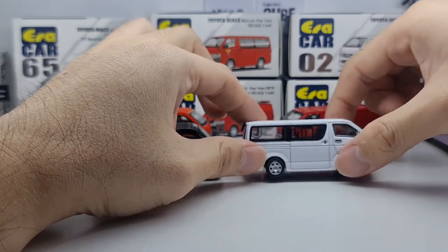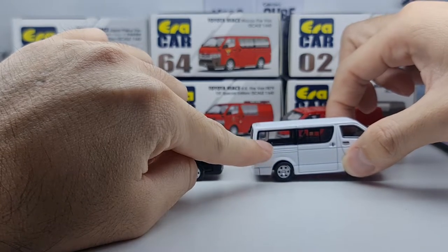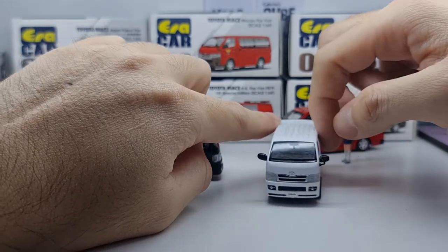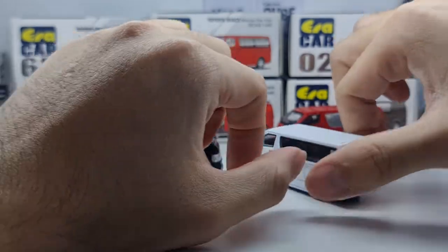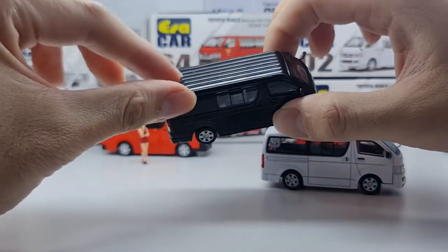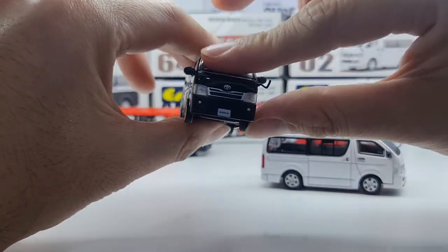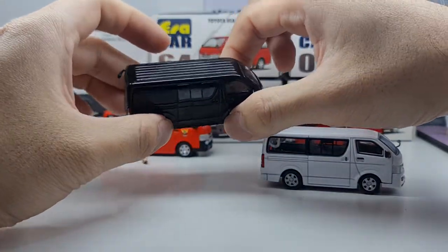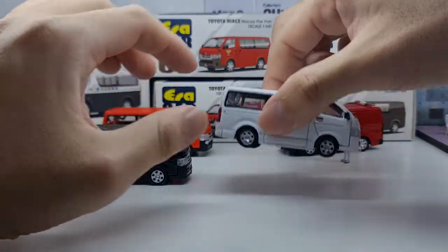The white variant has an opening window at the back — no passenger seats, still a good type of van. QC-wise I think it's only okay. On the black the issues aren't that obvious, but there is a bleed here. It does feel a little bit oily though — I'm guessing that's to protect the paint from the blister.